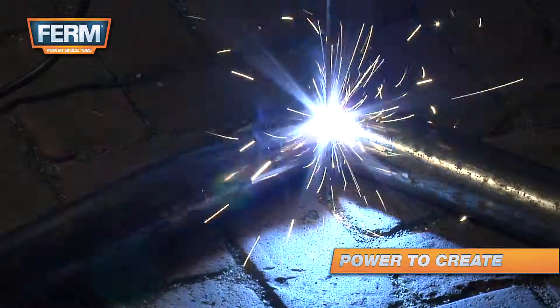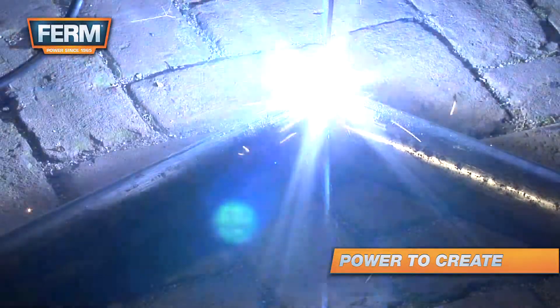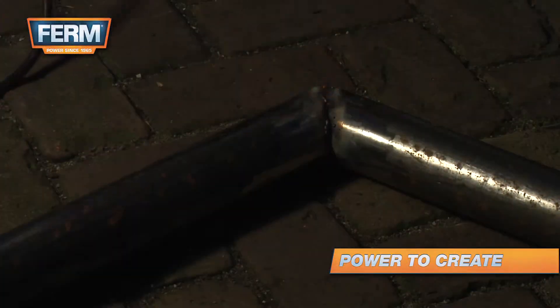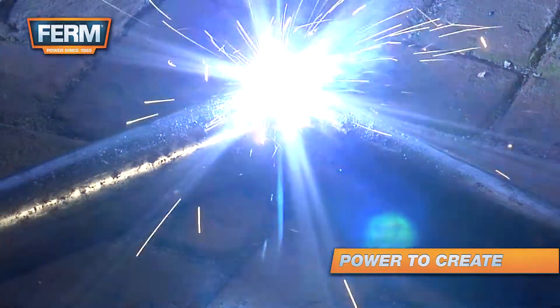The key to a good weld is moving the electrode along the seam and holding the electrode in a 45 to 90 degree angle. For the best result, move the electrode over the seam in one smooth motion.